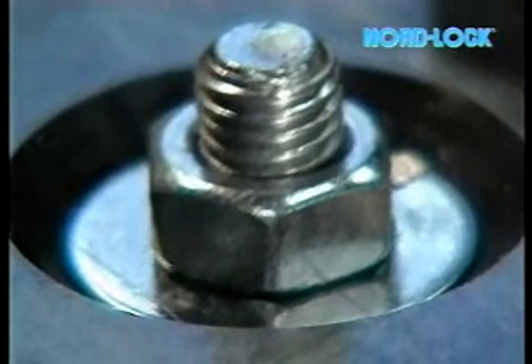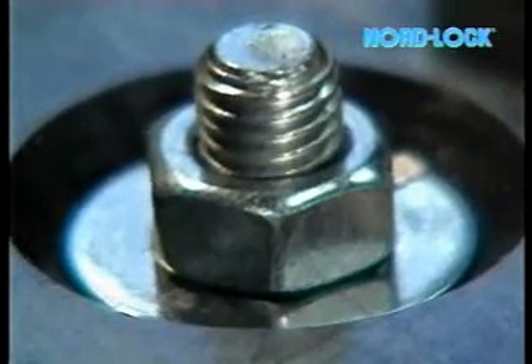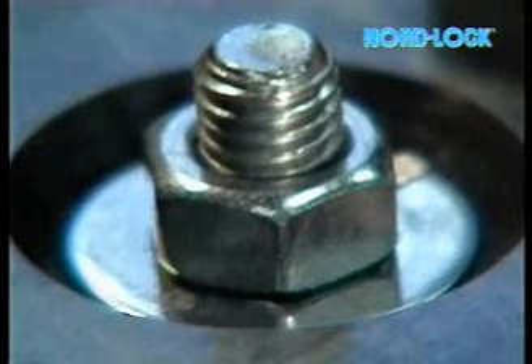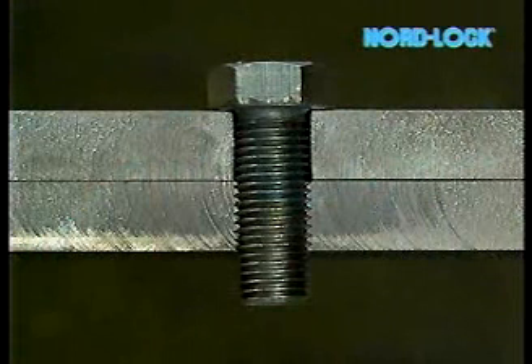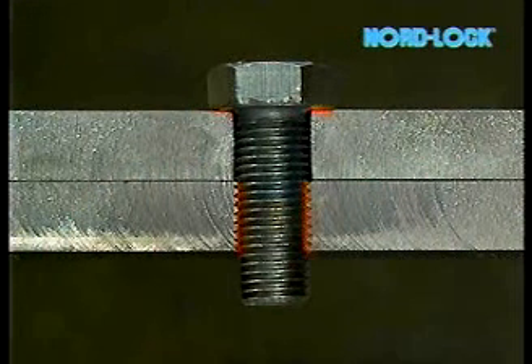Bolts often come loose due to dynamic vibrations. The bolt always tries to loosen due to the angle of the thread. In static conditions, loosening is prevented due to friction on the thread and from bolt or nut surfaces. Any movement between the parts in a joint jeopardizes the security.